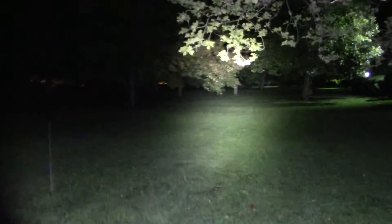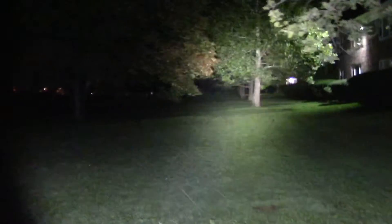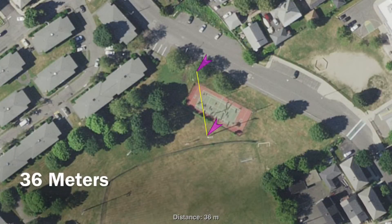We've brought the light outside and it lights up a fair amount of the field. It's a great light especially with just one XHP70 — it's a super warm tint, almost greenish, not the most beautiful but not too bad. The first measured distance shot is at 36 meters.